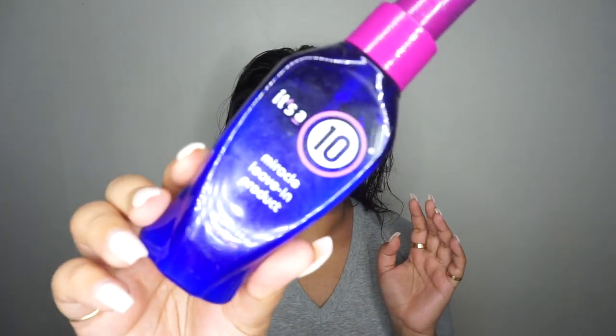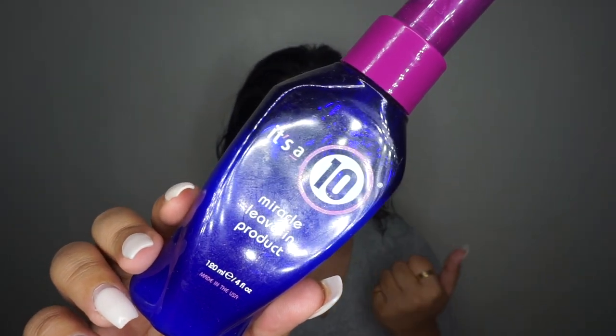Before I begin blow drying, I put a couple of products in. First is a heat protection spray — it's important to protect your hair from heat whether you're blow drying, straightening, or curling. This one is from HSI Professional, it's argan oil, and I spray it all over my hair, especially on the ends. It helps prevent frizz and split ends. Next I use It's a 10, which is a leave-in product that prevents frizz and tangles and protects hair color. I spray it mainly on the ends.